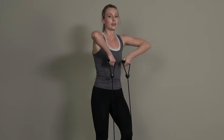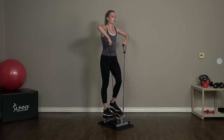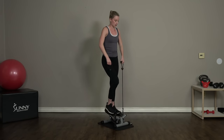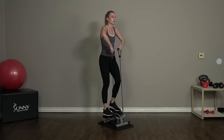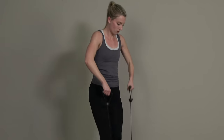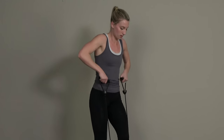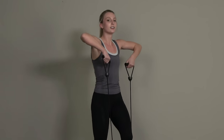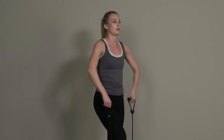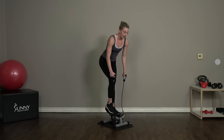Switch into upright rows — pick up that pace, we're working on that cardio at the same time. Ten more seconds, and switch — bend back over.